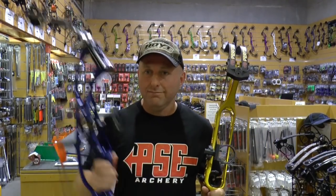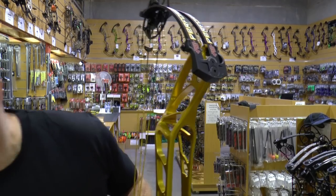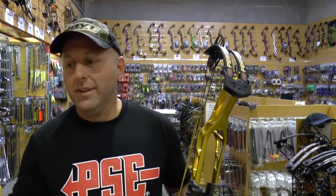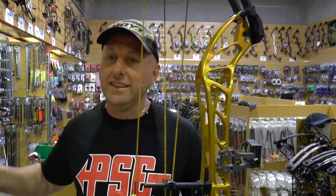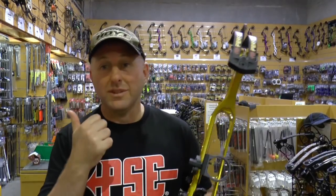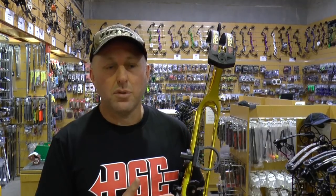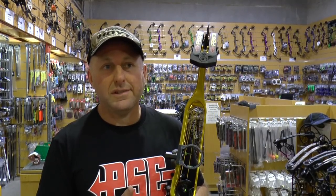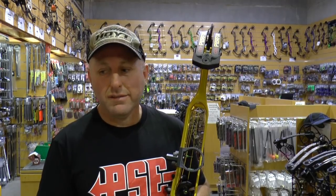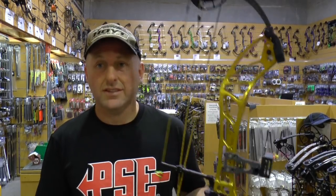Colours are extremely important to everyone, so let's compare. The Hoyt comes in red, blue, teal, brown, black, green, orange, silver, and purple. For 2018 the PSE Perform has a whole heap of colours: gold, silver, red, dark cherry, blue, black, bronze, rose gold, purple, and green. I think PSE has got more colours this year.